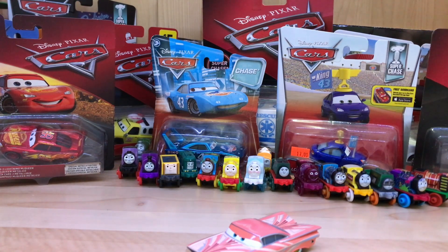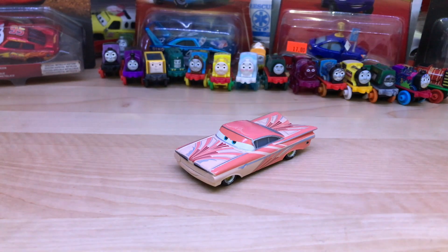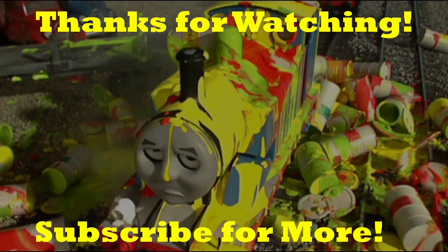There are just so many good Ramons — he's never had a bad paint job. Let me know your favorite Ramon paint job in the comments below; I'd love to hear what you guys think is the best one. That's gonna do it for this review. Thank you all for watching and as always, stay tuned for more videos to come. Thank you and goodbye!